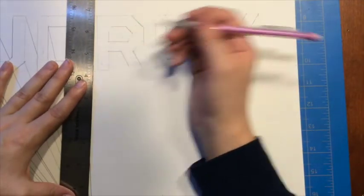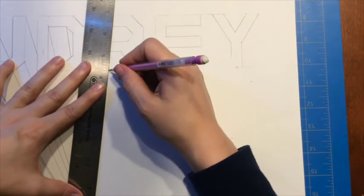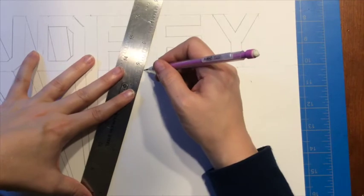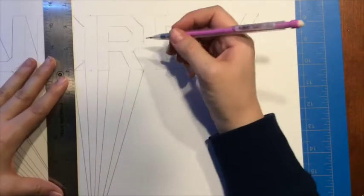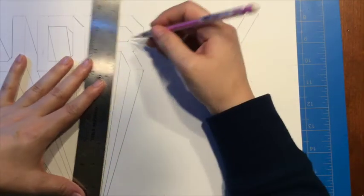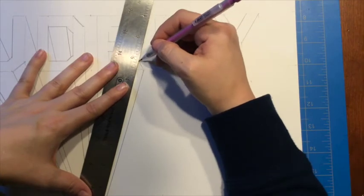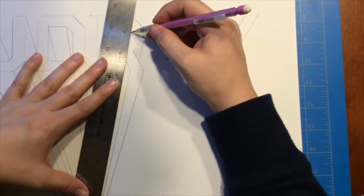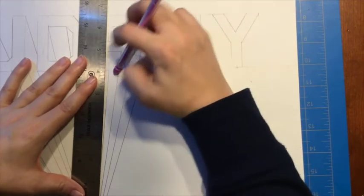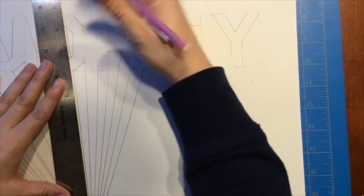Now we're on to the R. I start here and go all the way to my vanishing point, repeating for each bottom corner. The bottom is the easy part; now we need to check our other corners. Some I can connect, some I can't — as soon as I run into my R I stop it. That's as far as I can go for the R. I'm missing some lines from my erasing so I add them back in.